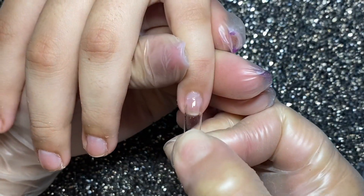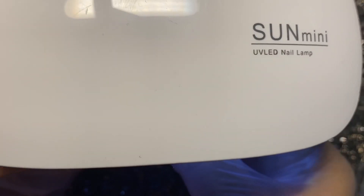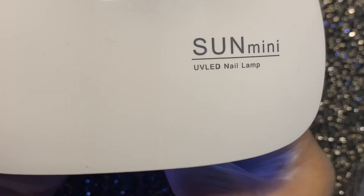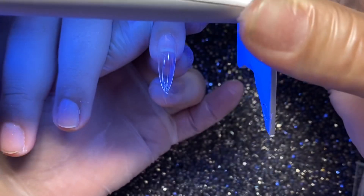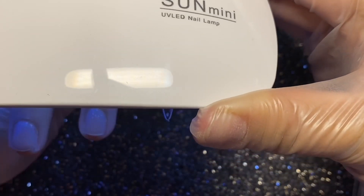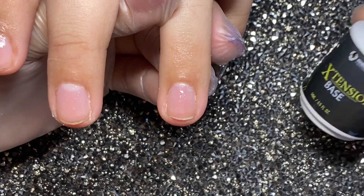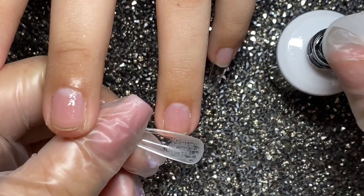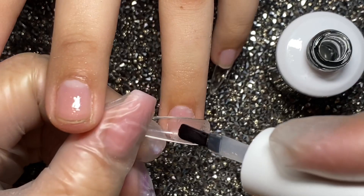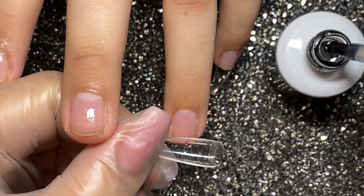Después vamos a poner este Extension Base en toda la base, solamente en donde vamos a pegar nuestra uña, y vamos a dejar una gotita en la parte final de nuestro tip, para estarlo poniendo desde área de cutícula hasta punta. Una vez curado, tiene que ser lámpara LED para que cure en 30 segundos; si tu lámpara es UV tienes que curarlo aproximadamente 2 o 3 minutos. Aquí lo vamos a mostrar en cámara más lenta para que puedas ver esa gotita. Ponemos solamente donde va la uña natural y aquí dejamos un poquito de exceso de gel.